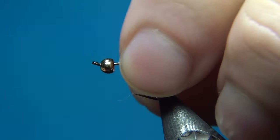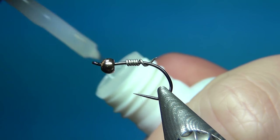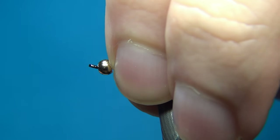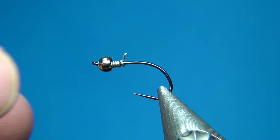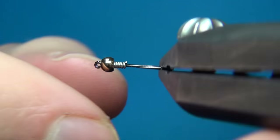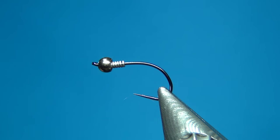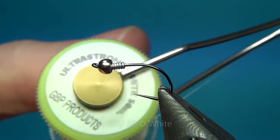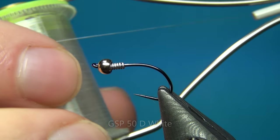I'm going to break the end off close, then use a little bit of super glue — just a tiny drop — to secure it, and then push this up inside the bead. This is going to lock everything in place so the bead won't be sliding around. It will also help build up the slightly thicker thorax on the fly. Just bend down the other tag. For the thread I'm going to use some GSP from Benecki, I think 50 denier in white.